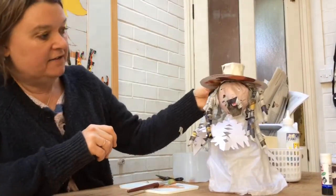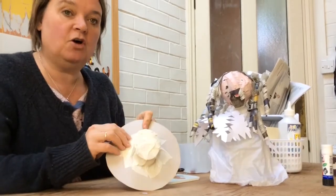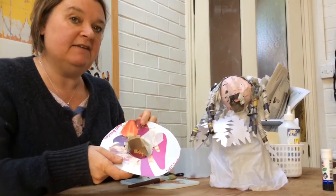You don't have to paint it, you can just leave it like that. But I'm going to paint mine — on the top and on the bottom — and then leave it to dry.